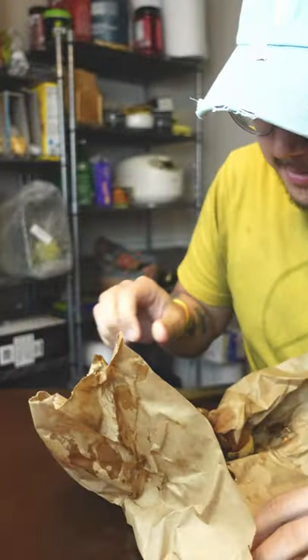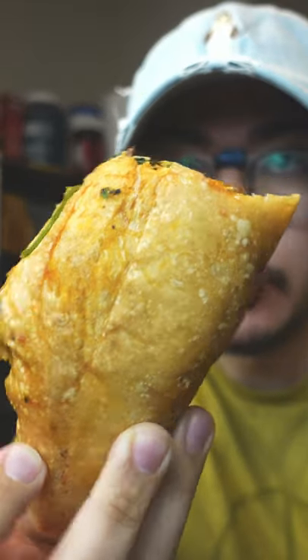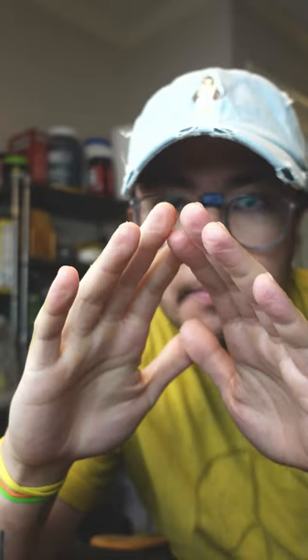How do you guys reheat your sandwiches? Damn, this is a juicy boy. I don't think anyone can tell what this was anymore, but this was a really good banh mi, and one of the best things about a banh mi is that the baguette they use on the outside gets super crispy.